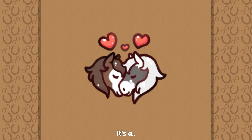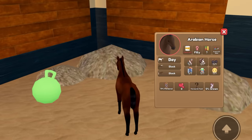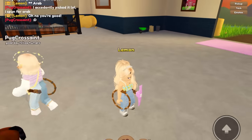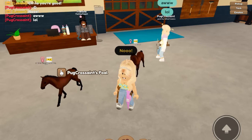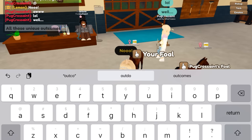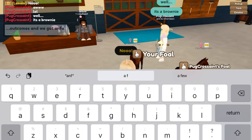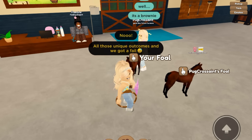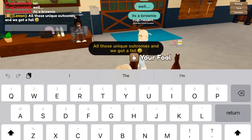Let's see what we get. We got a filly — we just got a Bay Arabian. Sadly, we got a fail. After we put two unique breeding outcomes on there, we still did not manage to get one. It's a brownie — oh my gosh, it actually is like a little brownie. That's kind of cute.